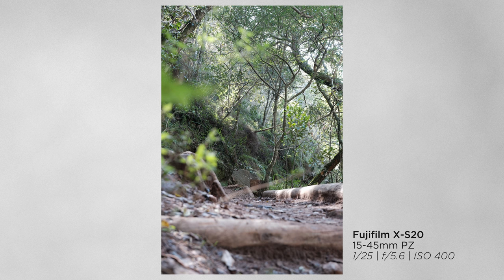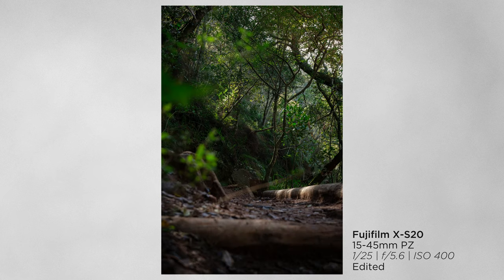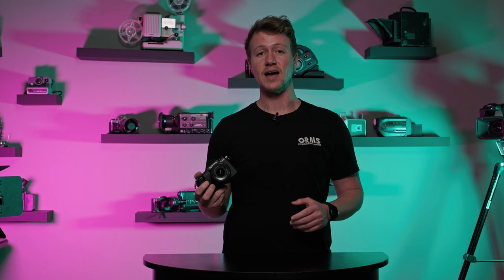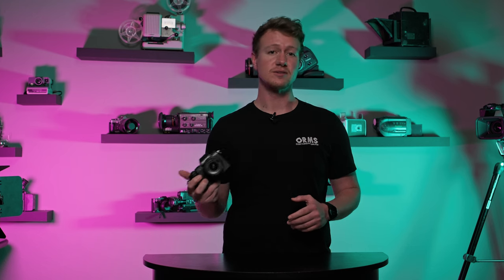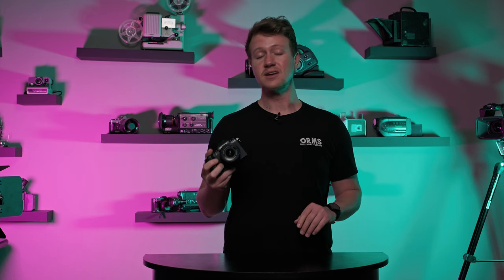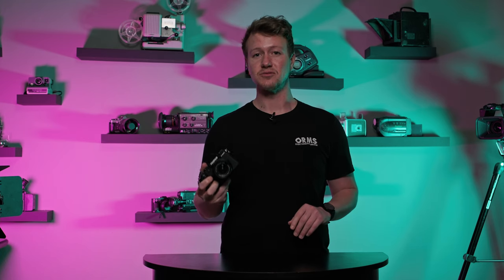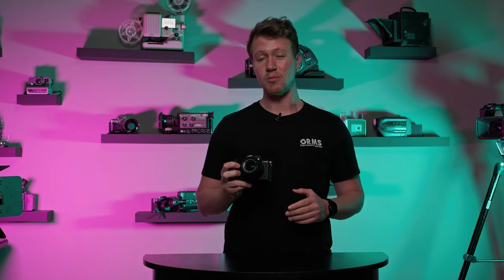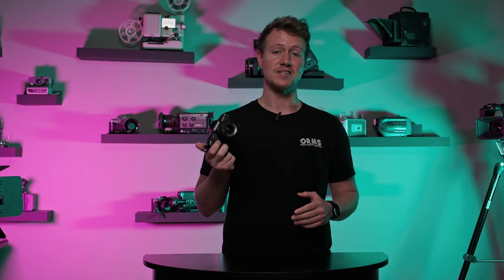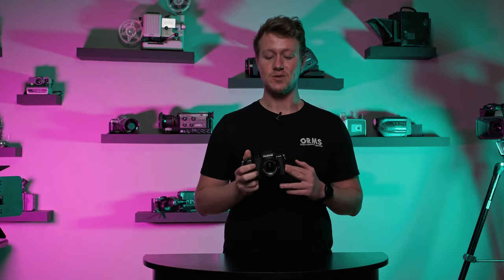In all, I think Fuji have created a wonderful little camera with the X-S20. It's going to be a wonderful travel companion for people who are maybe already on the Fujifilm system and are looking for a very small, lightweight body to carry around for stills or video. At its price point, this is offering some really good professional features in a small compact body. So if you're looking for your next best travel friend, really do consider the X-S20.